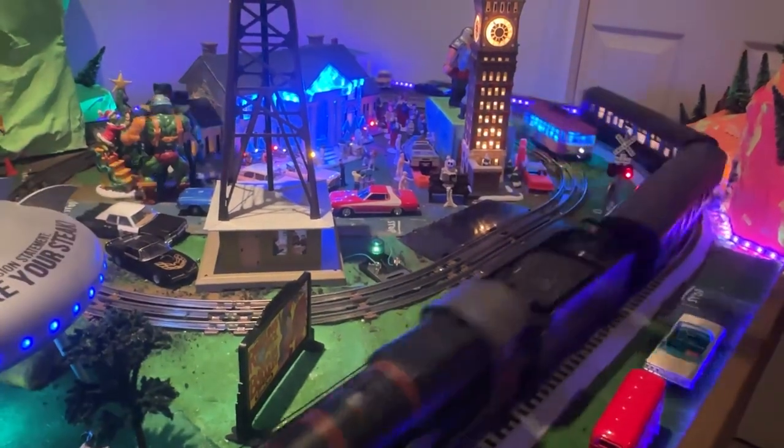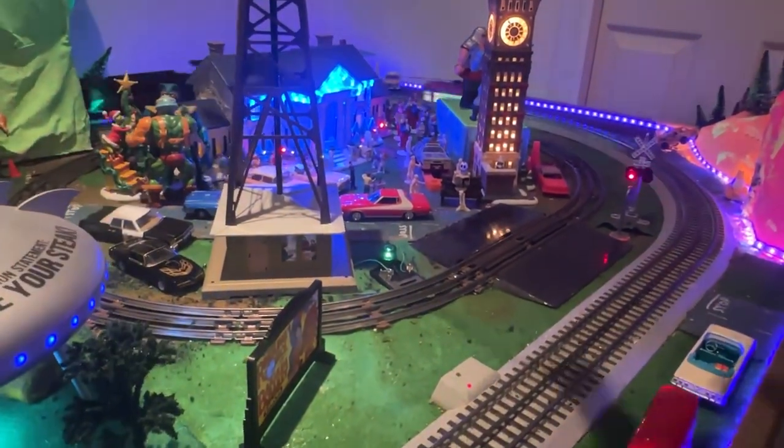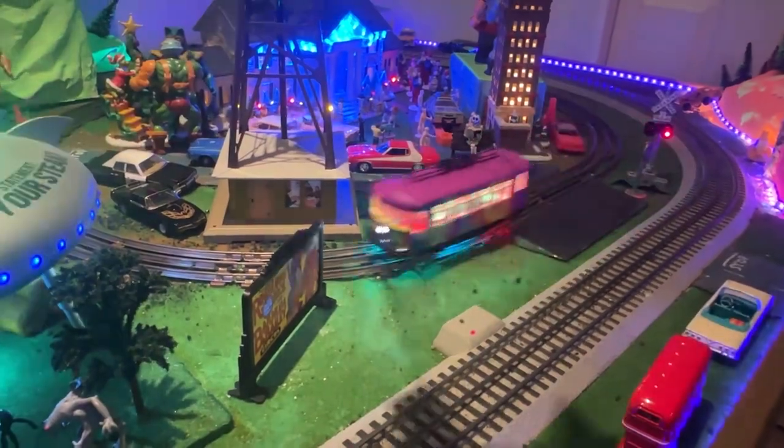And that is Lionel's Trippy Trolley in the background, for anybody observant enough to notice, as well as some original 1980s He-Man characters.